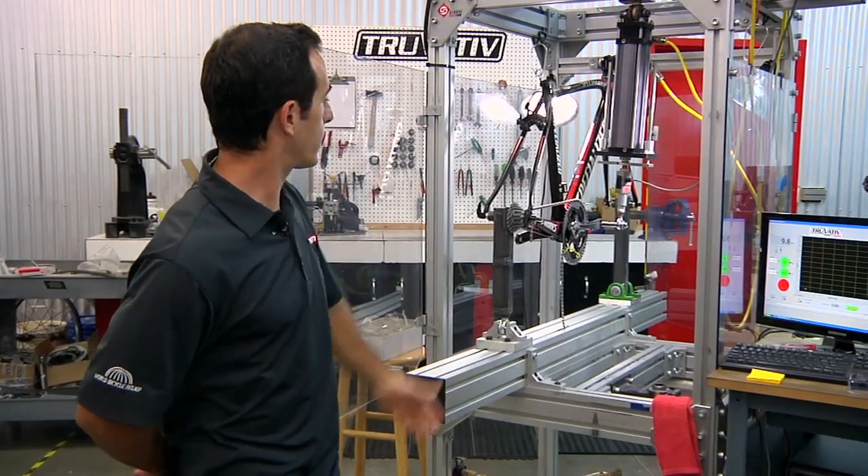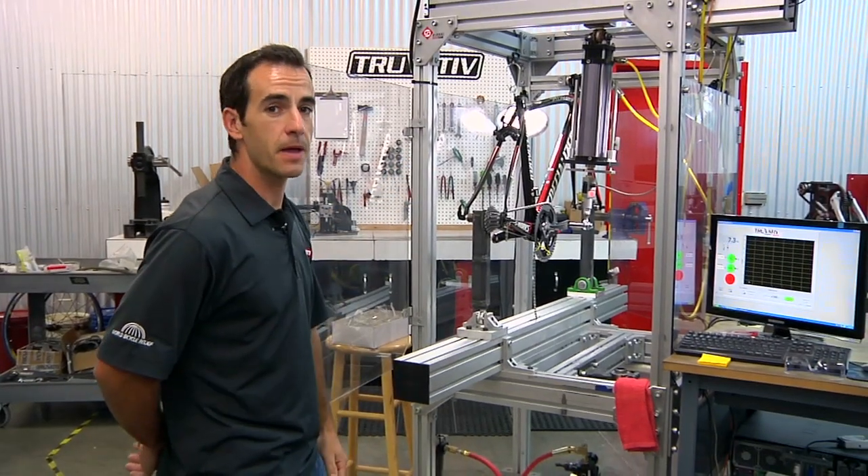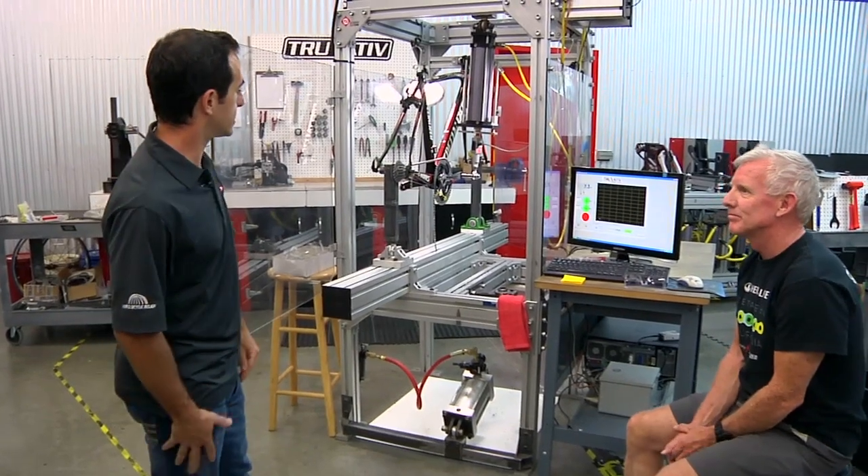Hi, I'm Anthony Medaglia with SRAM and I am the engineering manager here. Today I'm going to show you how we test crank sets and frame sets as a system. Sterling McBride here is a test technician and he'll be operating the test machine today.